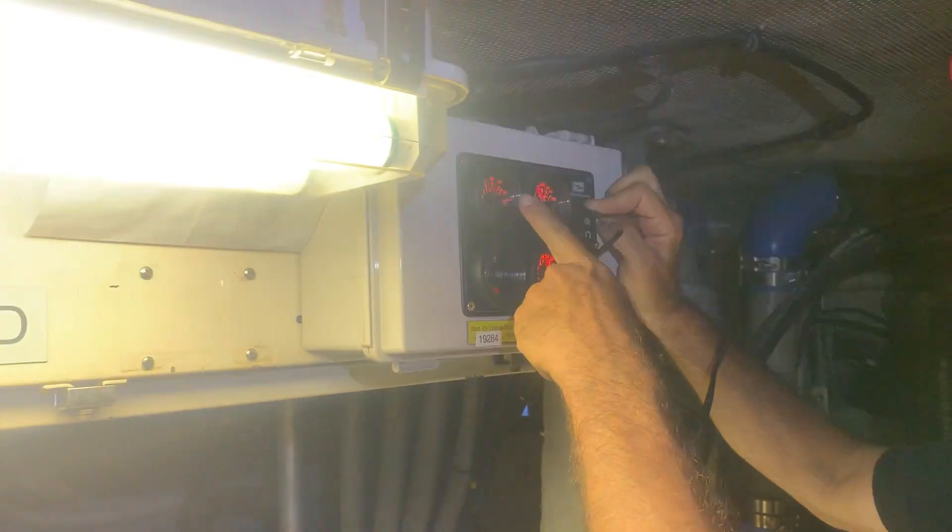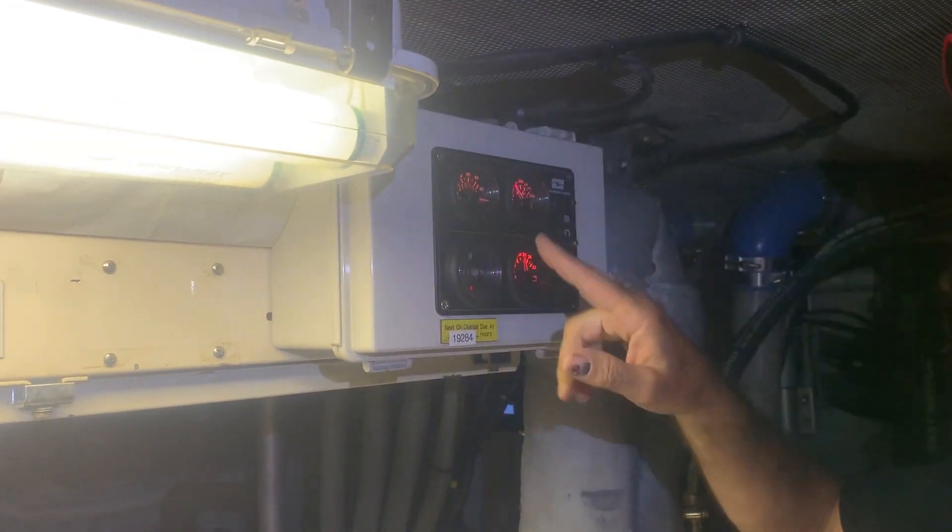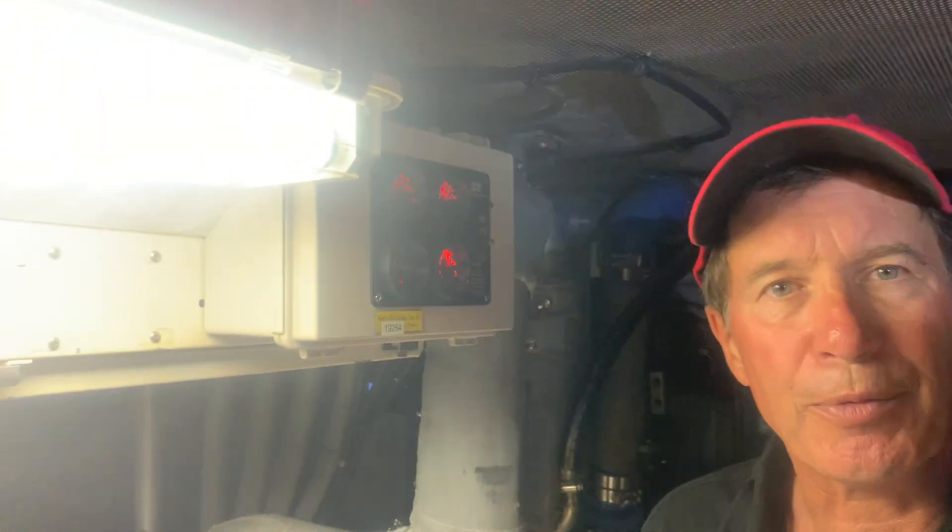Once the oil pressure is up, I can let the button down and the generator starts right up. If everything doesn't start, there's going to be an issue with fuel — almost never happens — but the generator will start up. I'll let it warm up for a minute, then I'm going to engage it.